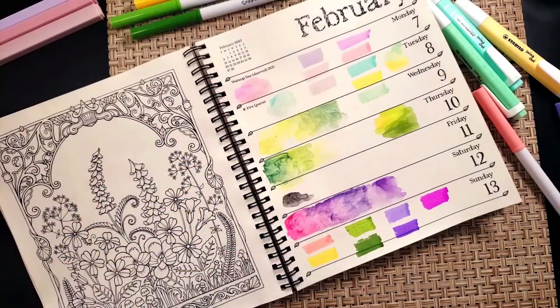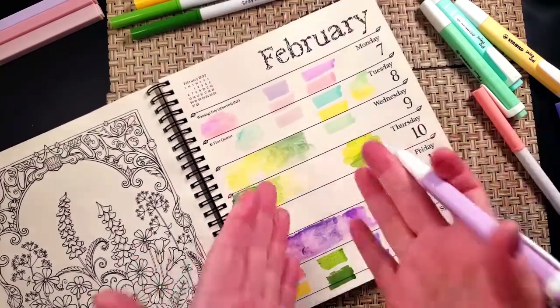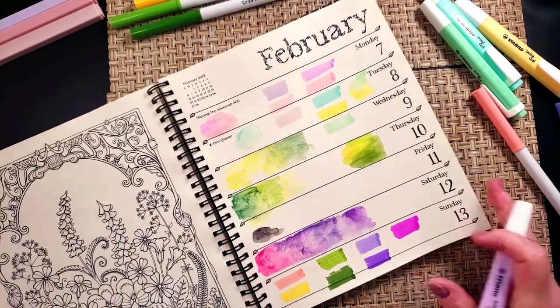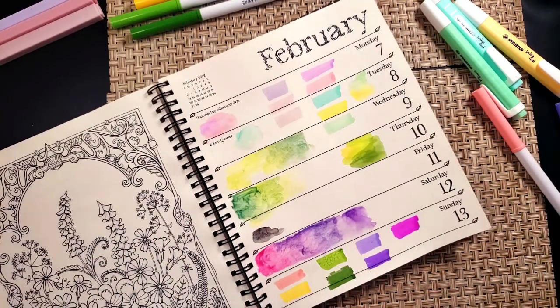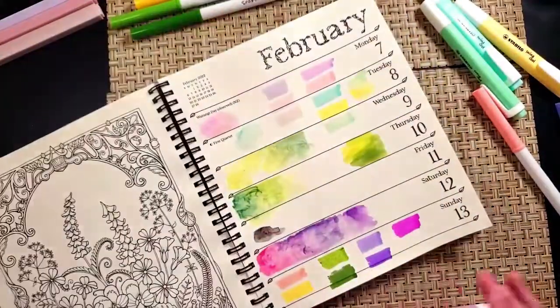I am so excited and wanted to share my swatching page. I was trying to work out what colors I want to do going forward in this February 7th through 13th spread here in Joanna's lovely little weekly coloring planning book.